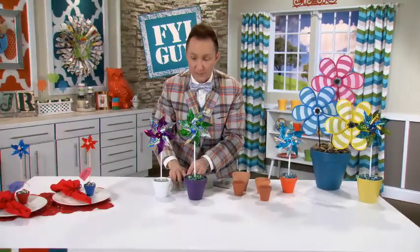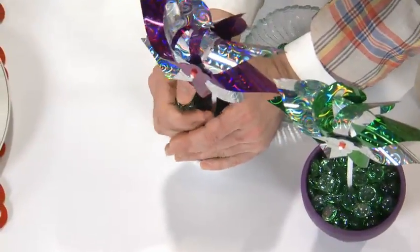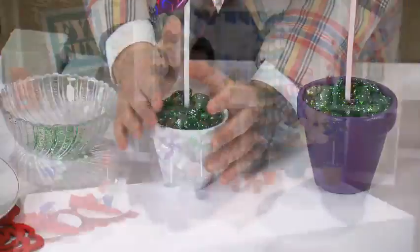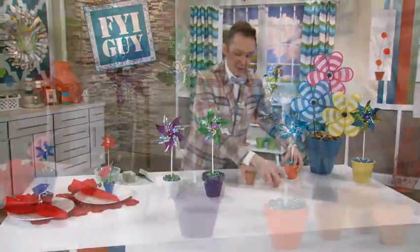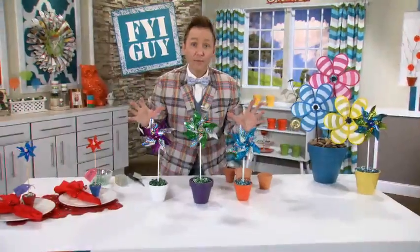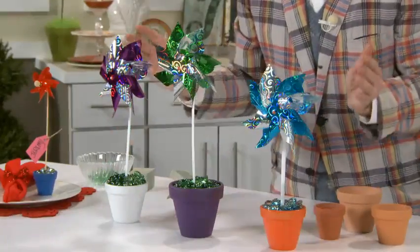And these beads are so inexpensive as well. Now, you're going to set these in your garden next to your flowers. It adds color and movement even when your flowers aren't blooming — you're still going to have something pretty to look at.